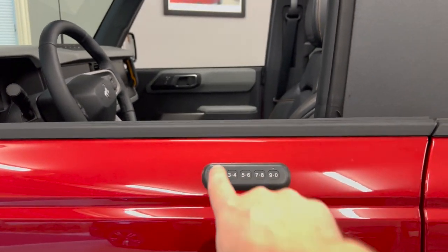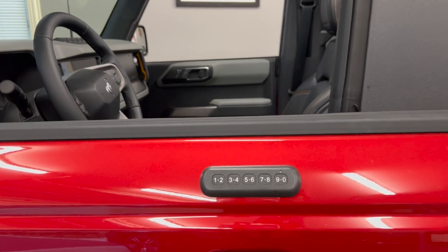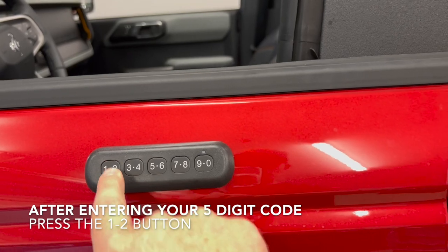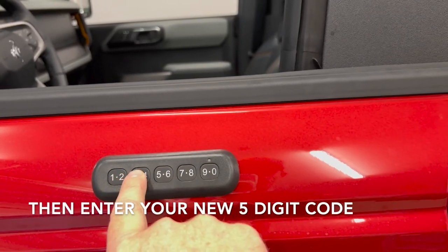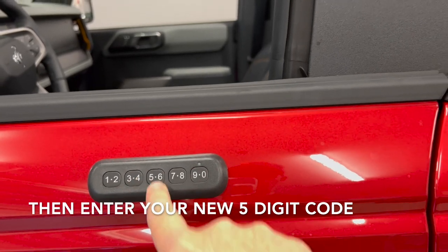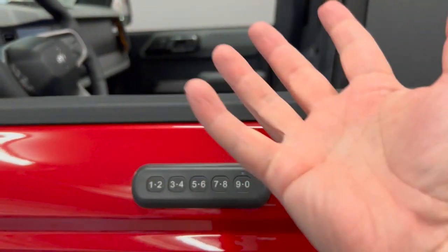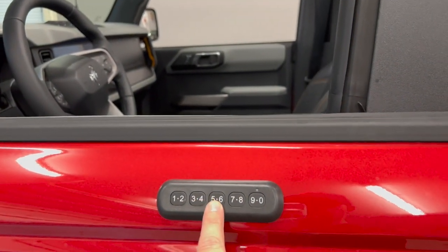I'm going to go ahead and do that now — obviously I'm not going to show you my vehicle-specific code, but I'll type that in, press the 1-2 button, and get this programmed. For the video, I'm going to program my code to be 1-2-3-4-5 and show you how this works. So you saw it flicker there, and you can hear it doing all sorts of things once it accepted the new programming for 1-2-3-4-5.